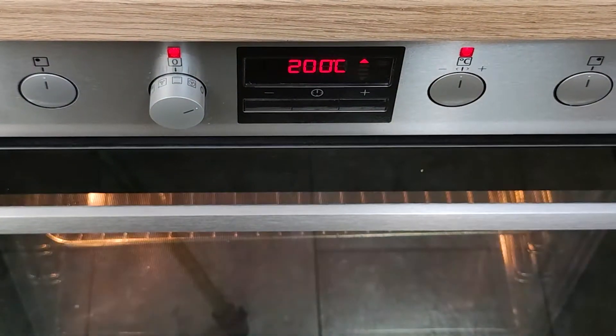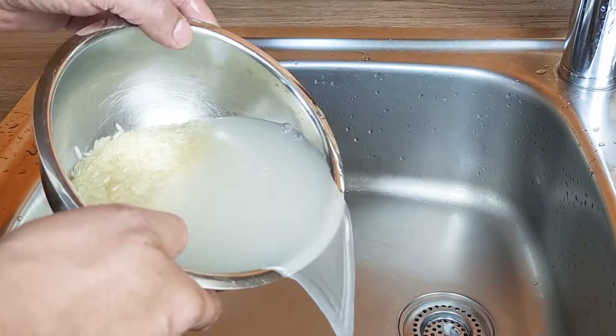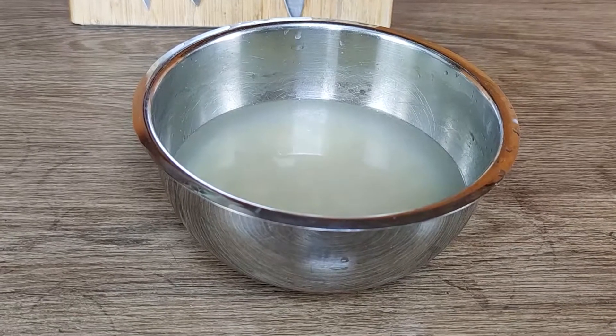Heat up the oven at 200 degrees. Then wash the rice 2 to 3 times. Always wash the rice to get rid of the excess starch, then set it aside to soak.